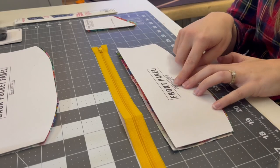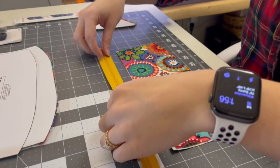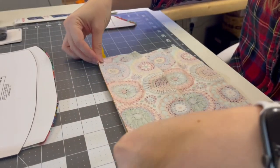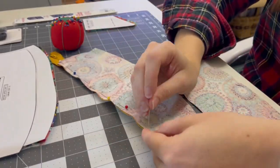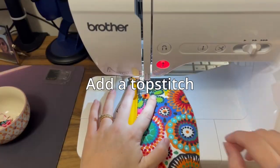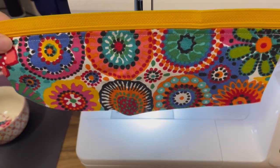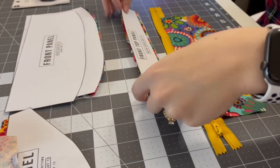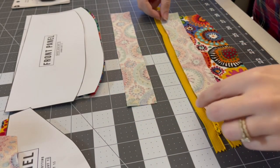For step one of the construction, we're going to start with the front panel and our small zipper. We're just going to put these two right sides together. I'm using a fabric that's very easy to tell which is your right side and which is your wrong side. Next is to take the front top panel and with right sides together, pin it to the top.